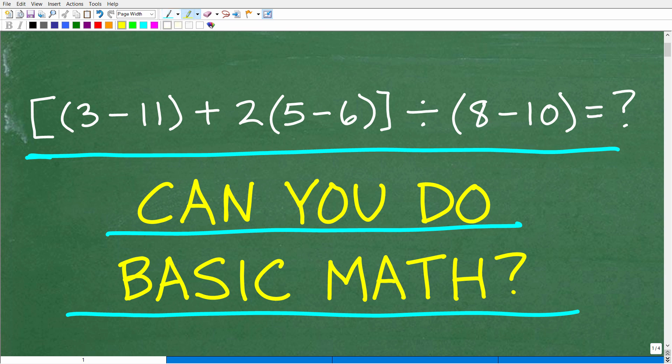We have a bracket, then parentheses: 3 minus 11, plus 2 times parentheses 5 minus 6, end bracket, divided by parentheses 8 minus 10, end parentheses. And of course, we want to simplify this numeric expression.